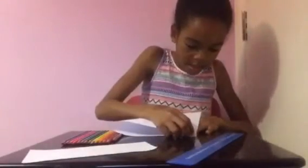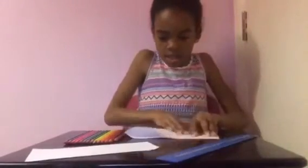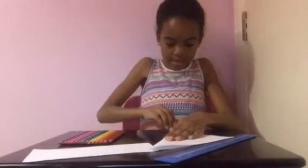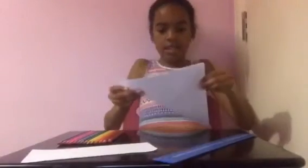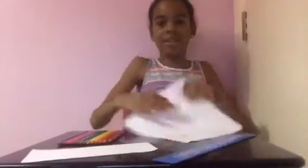Now we're going to fold it again the other way, make sure that the corners are together, and just crease it down. Now we have a sense of where the middle is to start our tie-dye.